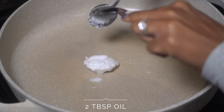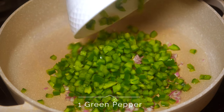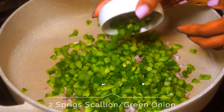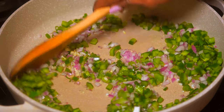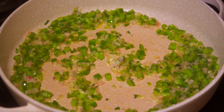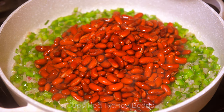Place two tablespoons of coconut oil in a pan along with one red onion and four garlic cloves, one medium green pepper, and two sprigs of scallion. Stir that up and cook it down until it becomes fragrant — it should look like this.